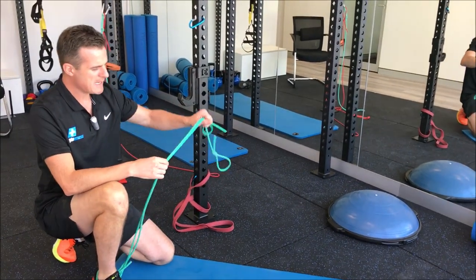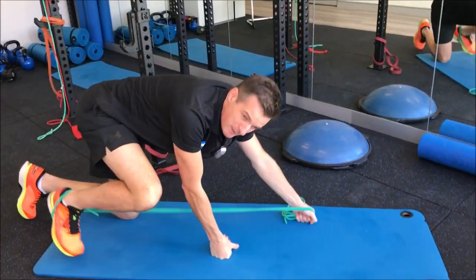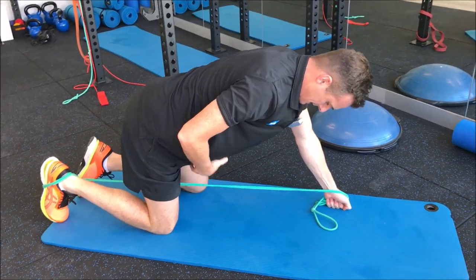Now I've got two bands on here. You could easily just go to one band that's thicker, or you can have two bands, depending on how good your hamstrings are. Now I have this in the opposite hand — opposite hand, opposite leg.